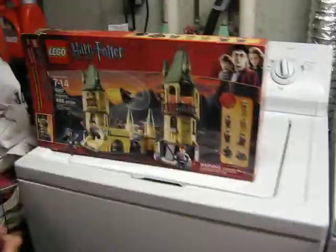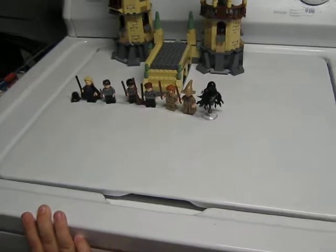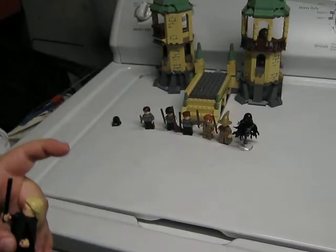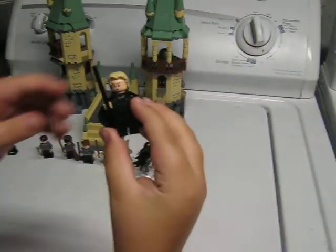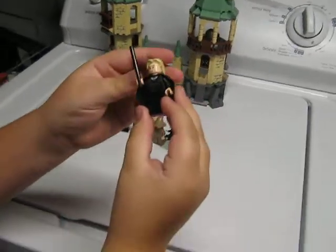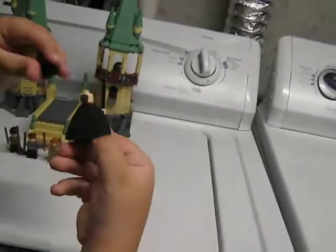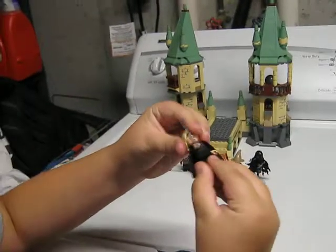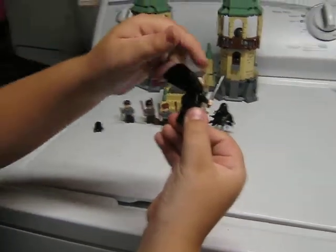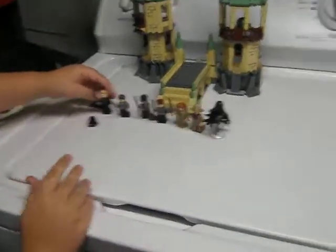So let's get to the Hogwarts set. I'm going to start off with the minifigures. Our first minifigure is Lucius Malfoy. He has the black wand and some nice printing on him. He does have a double-sided face — he is a Death Eater, as you can see. That is the hood. He has no back printing, which makes sense since this is a 2011 set.